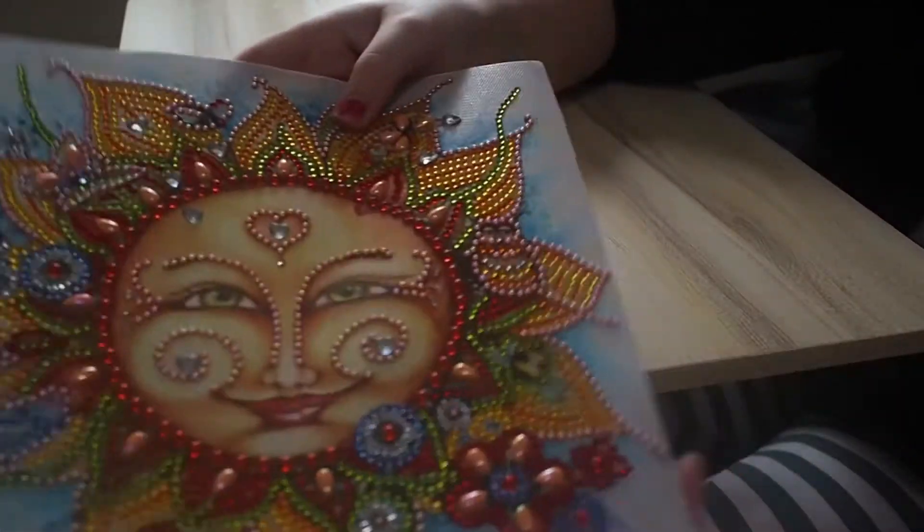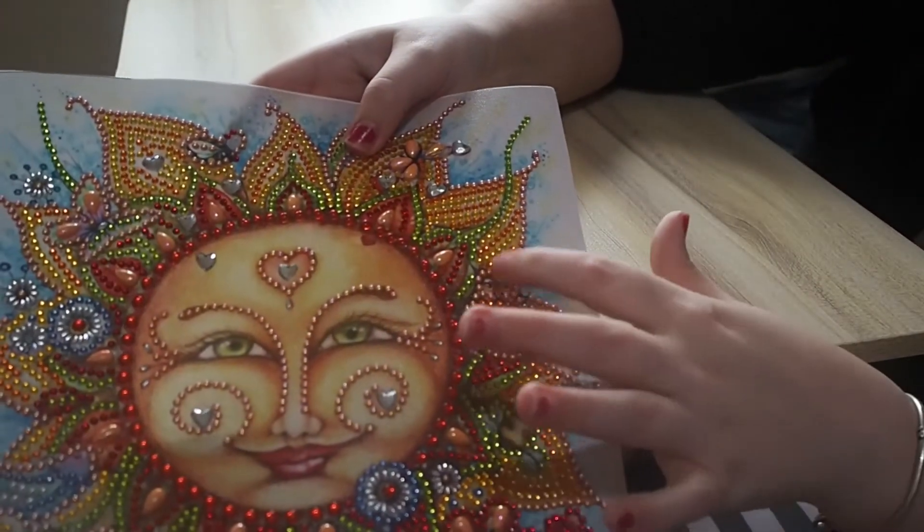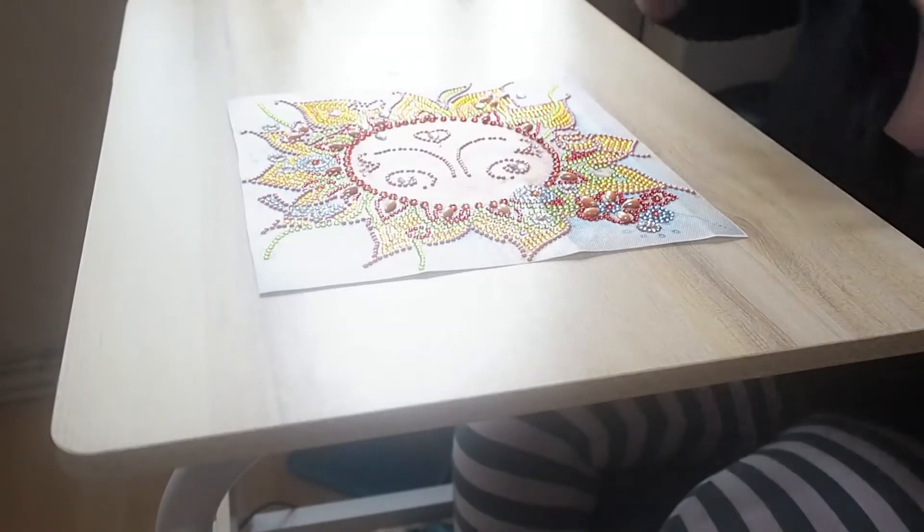Just gotta double check this one here. There's the little owl right there, guys. Little eyes. Sorry, I didn't see that before.